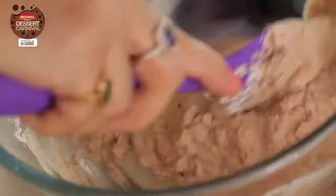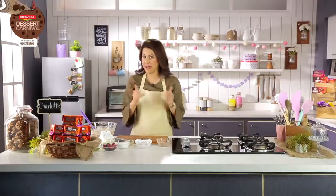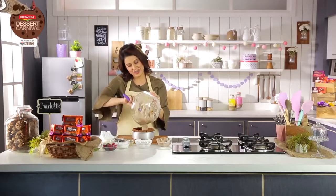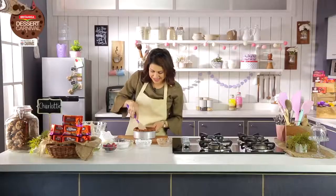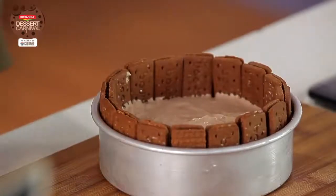This mixture is ready. I'm going to bring the mould from the fridge and add this first layer into my base of Bourbon biscuit and butter. Nice chocolatey base — super. And back in the fridge.